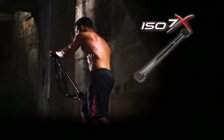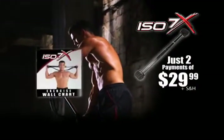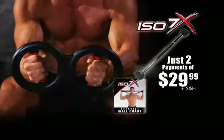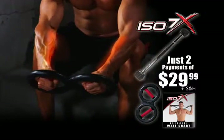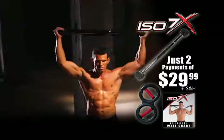Call now and get the ISO 7X for just two payments of $29.99. You'll also get the ISO 7X wall chart with over 30 different exercises. We're even going to send you ISO arms for explosive forearms free — just pay processing and handling. Turn the handles inwards to work the flexor muscles and outwards to hit the extensor muscles.